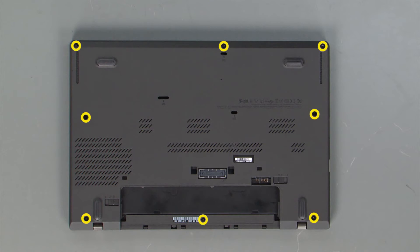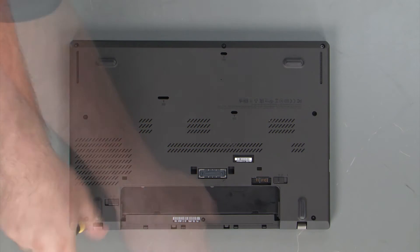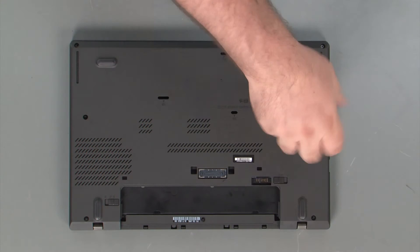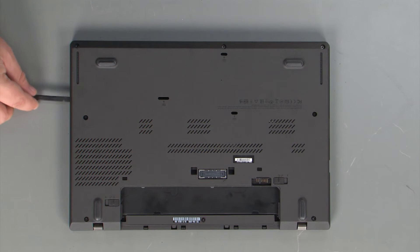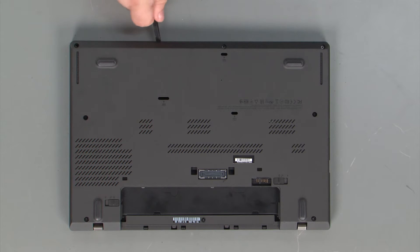Now we're going to loosen eight captive screws. Now that the screws are loose, we're going to use our non-metallic pry tool to pry open the edge of the system, and then go around the system releasing all the clips.